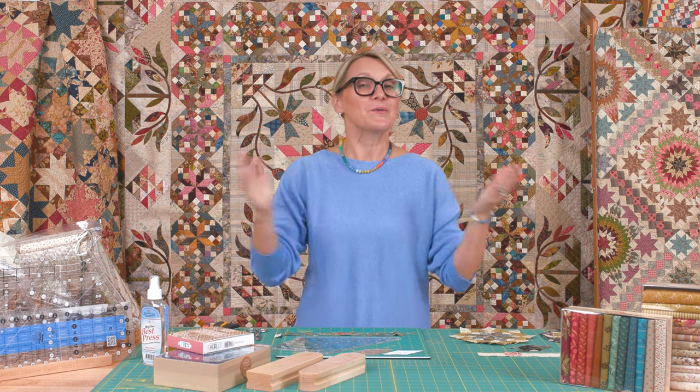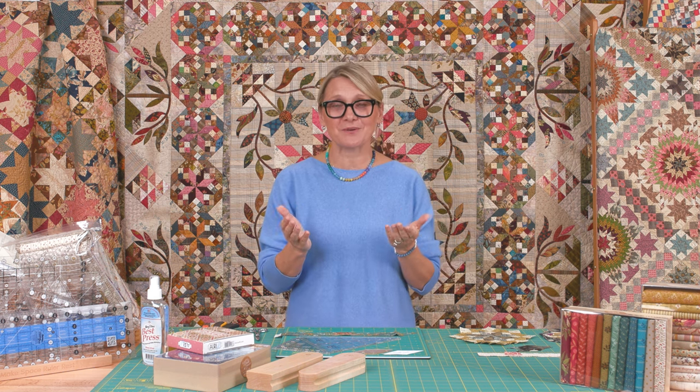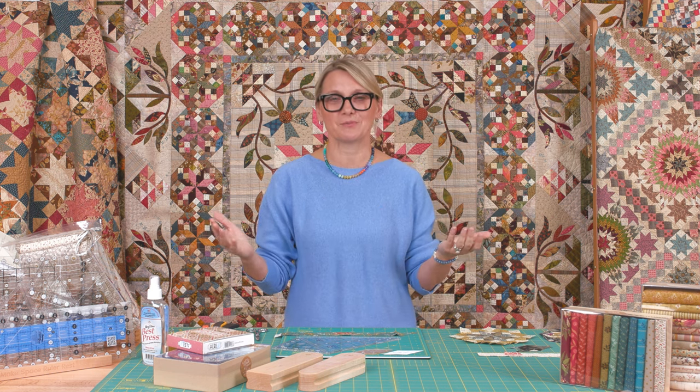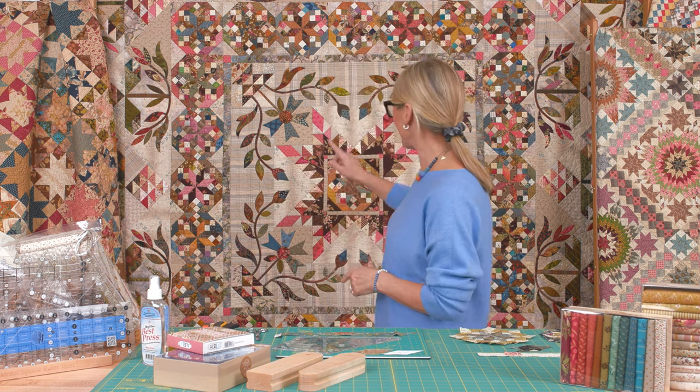Hi friends, I'm Edita Sitar from Laundry Basket Quilts. Welcome to Quilting Window and week three of our Common Bride quilt-along. So many beautiful pictures on Instagram — you are rocking this! Just like last year we did Stars Upon Stars, this year the Common Bride is taking over your sewing room and you have so many beautiful blocks to show for it. Today I'm going to show you how to finish your star blocks.